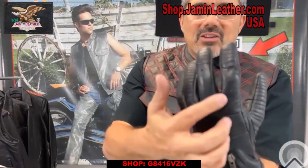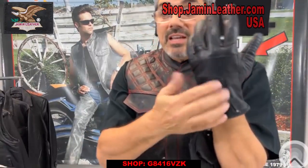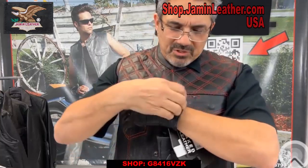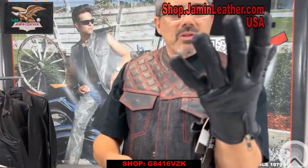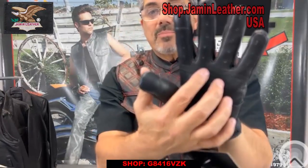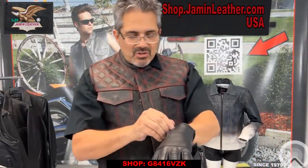You've also got the holes in the knuckles here as well — lets a little air in and out. And as you close the zipper it closes up a little bit on your wrist. So it's a little more comfortable. It's also got venting on the front part of the hand as well. It's a great option as far as a regular glove is concerned.